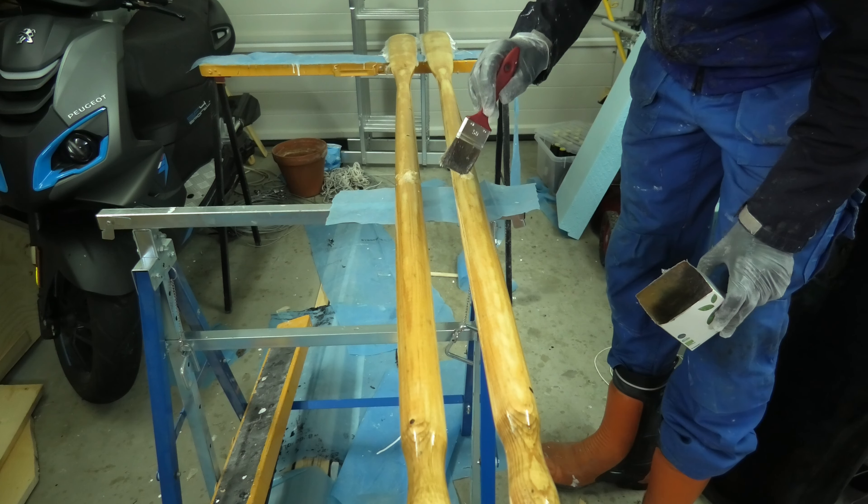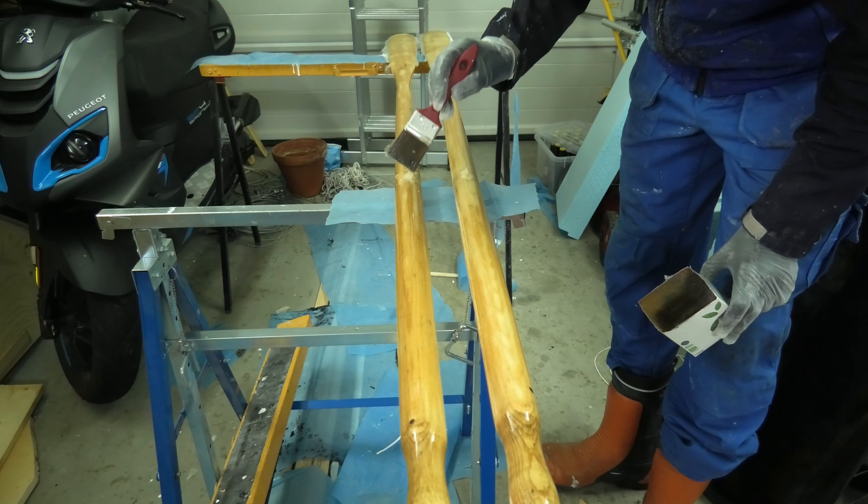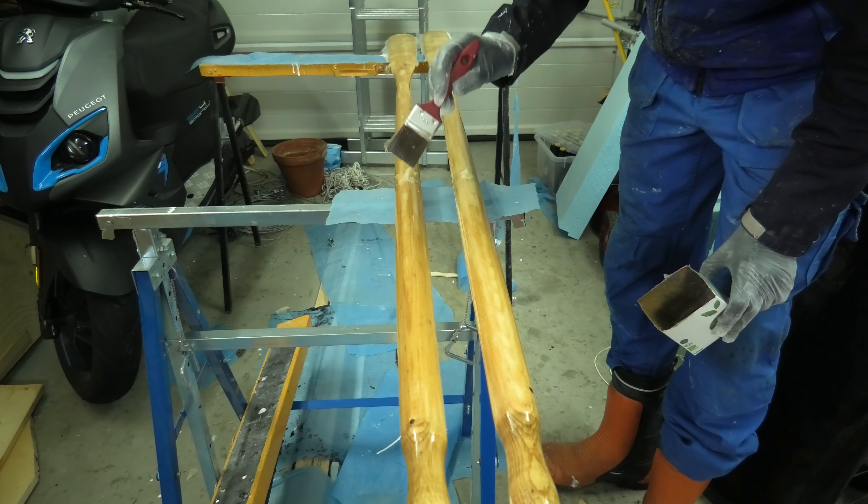I fill the old holes with a mixture of epoxy, sawdust, and cotton fiber. With the right proportions you can make the hole invisible this way, but that's not my ambition for this project.